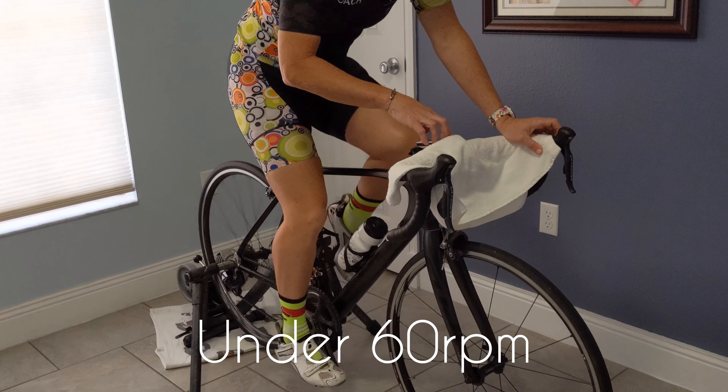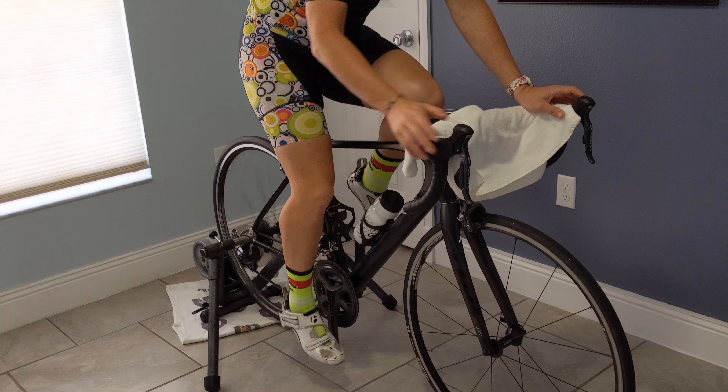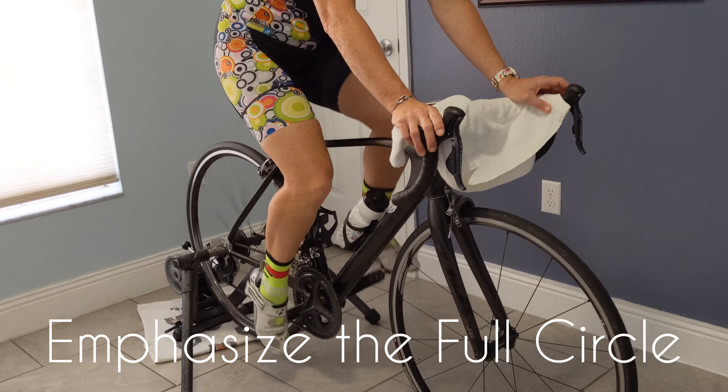When you do a low cadence drill, check your cadence and make sure it's under 60, or just have your legs moving like mine. For me right now, I'm in my absolute hardest gear and I'm pushing and pulling, scraping the bottom of the pedal stroke and coming over the top of the pedal stroke.